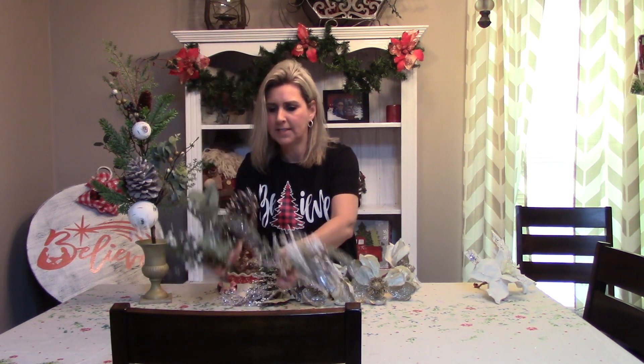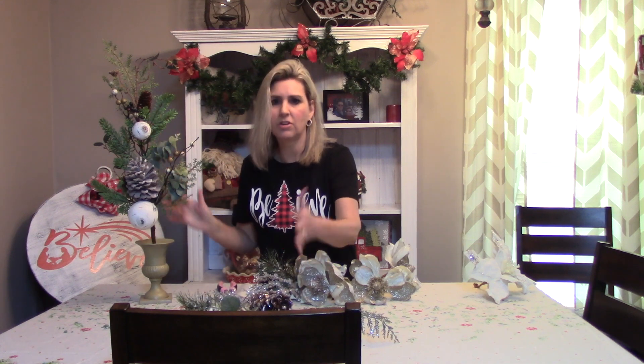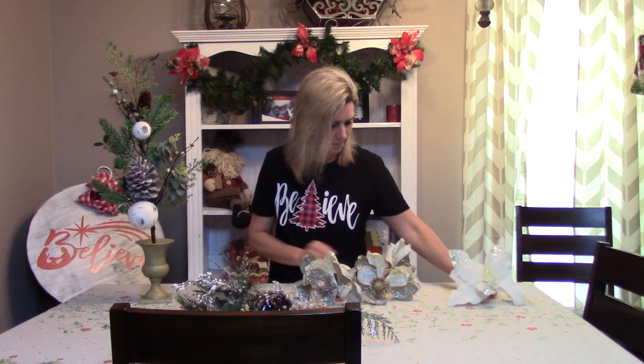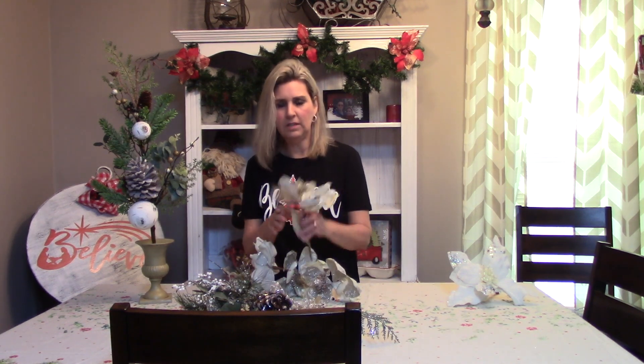I trimmed them down so they're all about the same height. Remember, I'm getting these at 50% off, so I probably don't have ten dollars in each of those — that's twenty dollars total. Because these were all off the other branch that had the poinsettia on it, I cut it off because I am a fan of the magnolias. These are sold individually, so I've got four of them here.